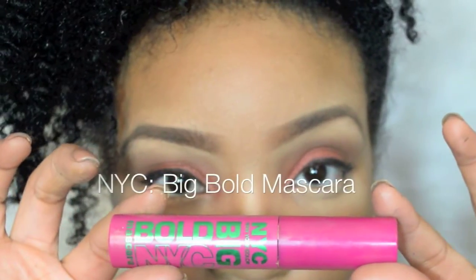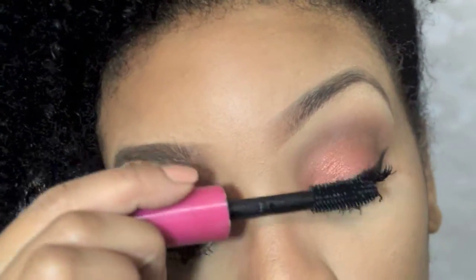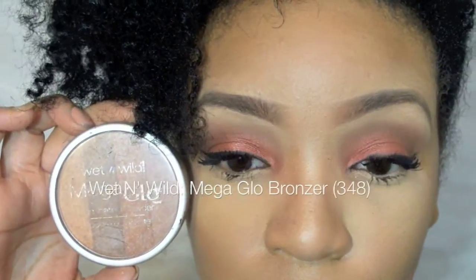And now for the big bold mascara! I put my bronzer on the hollows of my cheeks and on my forehead. And then for my blush on the apples of my cheeks.